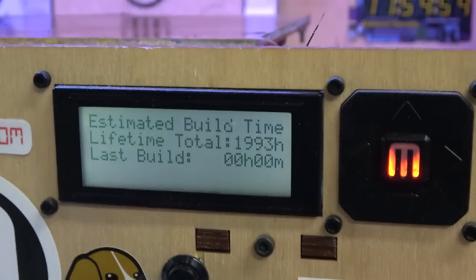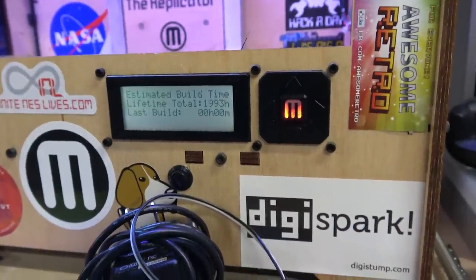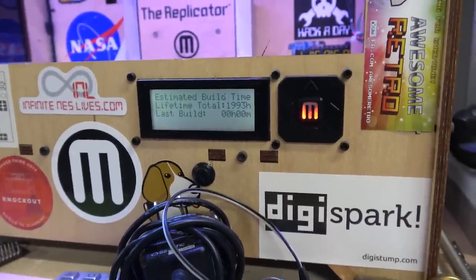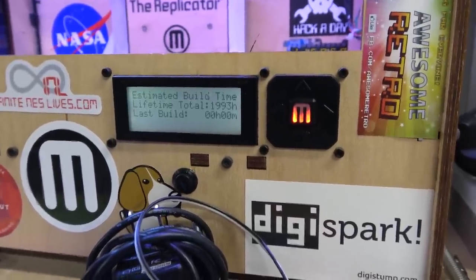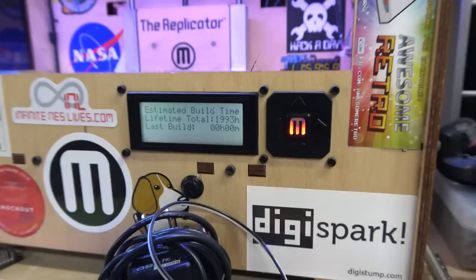Statistics. So just under 2,000 hours. I don't use this thing nearly as much as I used to. This was my primary 3D printer from 2012 to 2015, so I guarantee you like 80% of those hours was in that period of time.